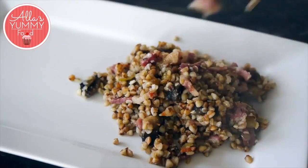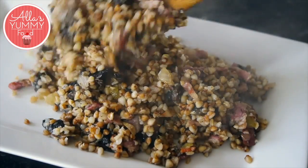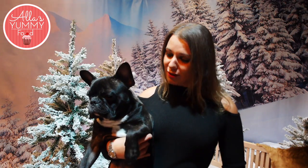Hi guys, welcome to my channel, Alla's Yummy Food. Today I'll show you how to make this super delicious buckwheat with mushrooms. It's so good, super healthy for you, and it's one of those foods that we eat a lot in Latvia. It's really healthy — I hope you enjoy this recipe, and don't forget to subscribe.